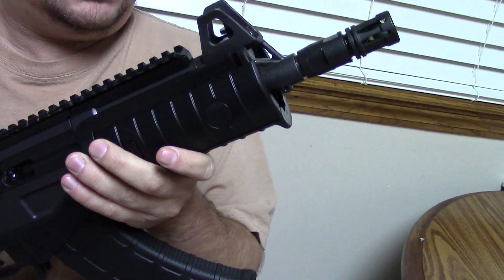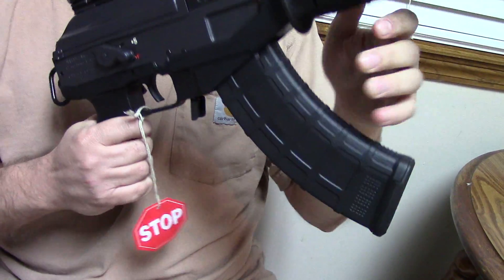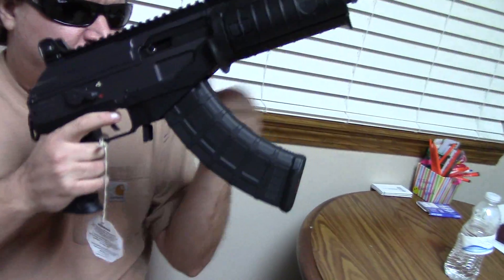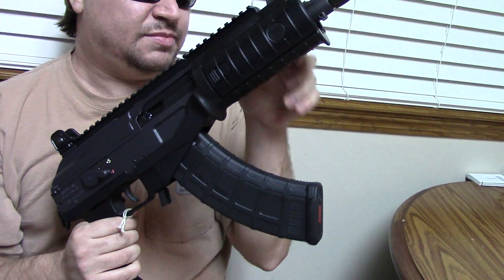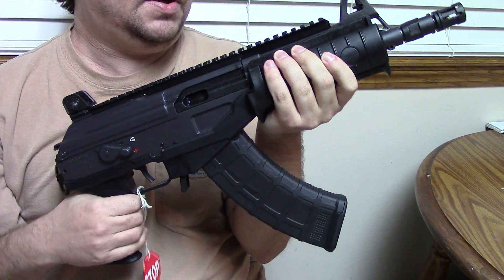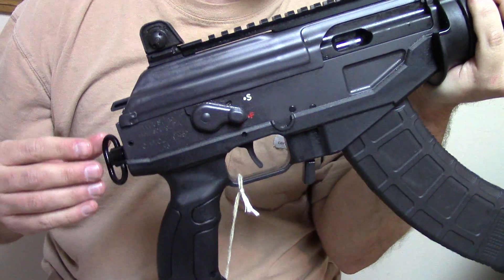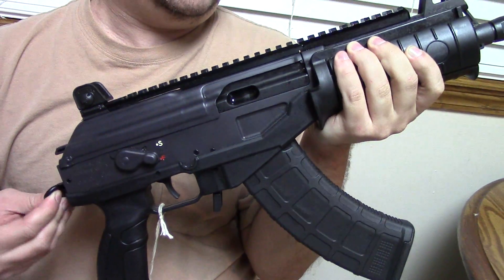The first ones released here are in 7.62x39, and at first that caliber choice was off-putting to me. But then I realized that most of the militaries using these right now — such as Colombia and Vietnam — are using them in that caliber, so it makes a little bit of sense. That's why IWI is kind of launching with that caliber.